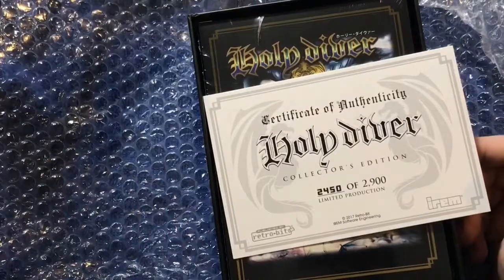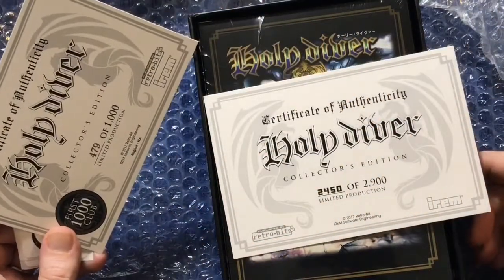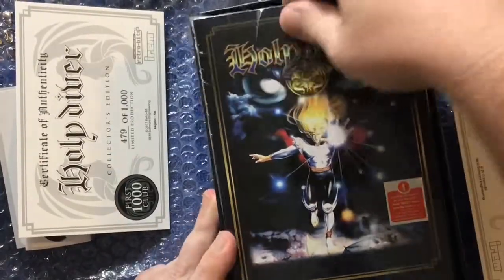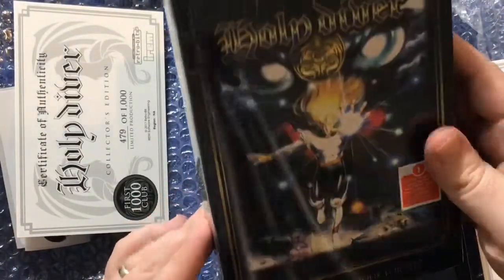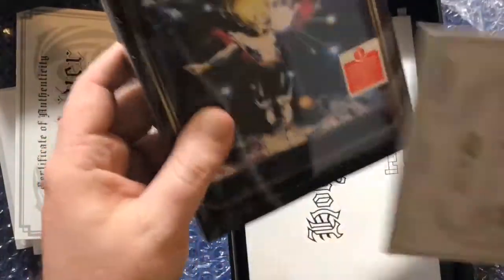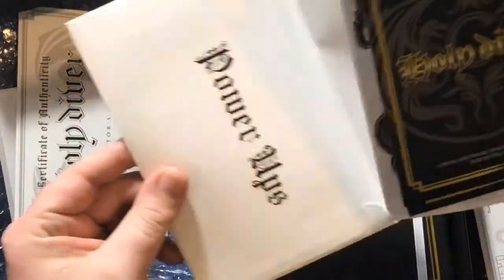So this is the collector's edition. Holy Diver collector's edition 479 of 1,000 limited production run — that's for the first 100, I guess. And then also this is collector's edition 2,450 of 2,900, I guess for the game itself. So maybe there's both numbering there — not really sure. Here's the game box and everything, pretty good shape, looks nice. I'm going to have to open that up in a second. I think this number is basically my game number, and this and this go together. And then this box here contains the rest of the contents for the first 1,000 people.